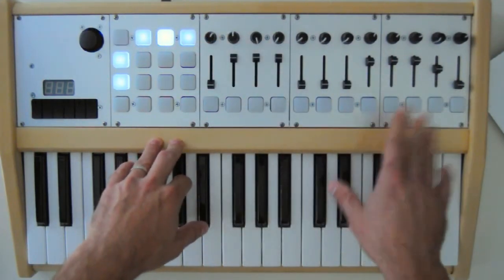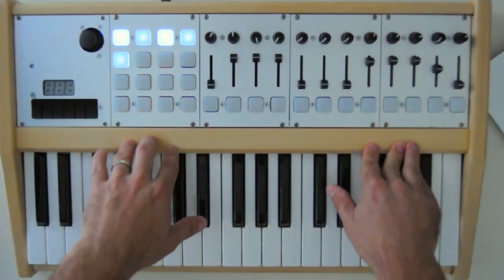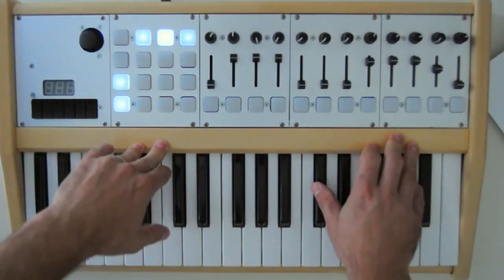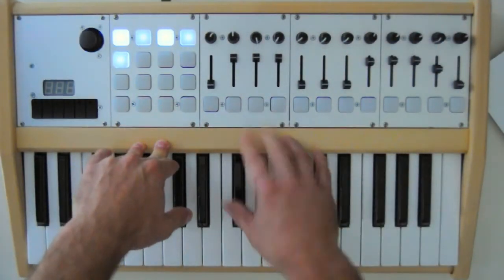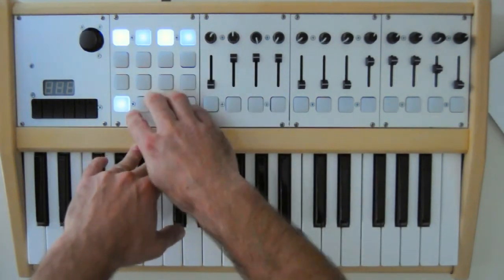The nice thing about the modular stuff is you can have it set up in the exact configuration you want, and we're also going to have enclosures that you can put these different modules in. Like I said, there's 20 plus configurations. You can use buttons, like here, the 4x4 grid.